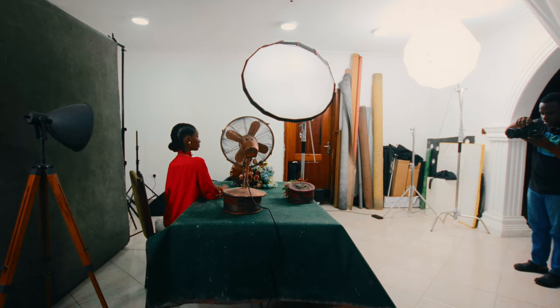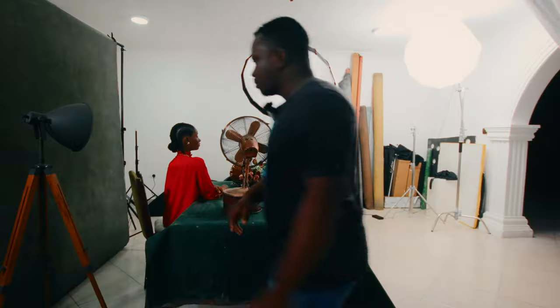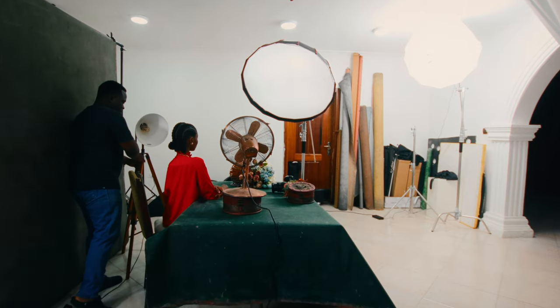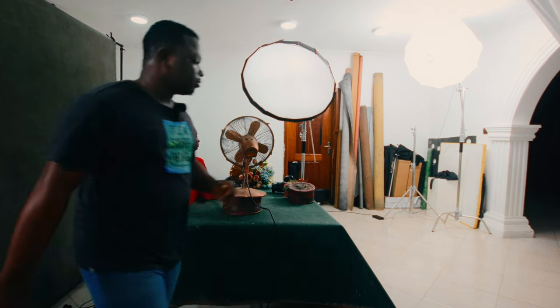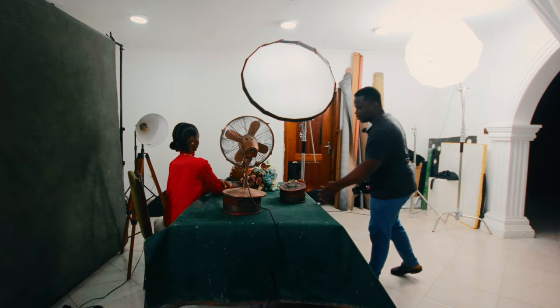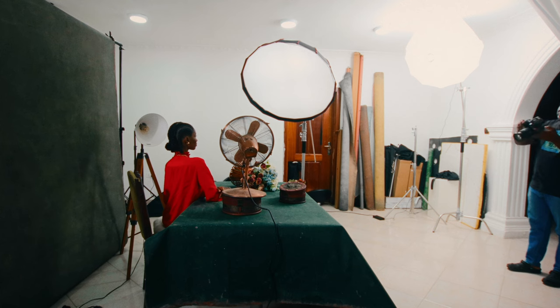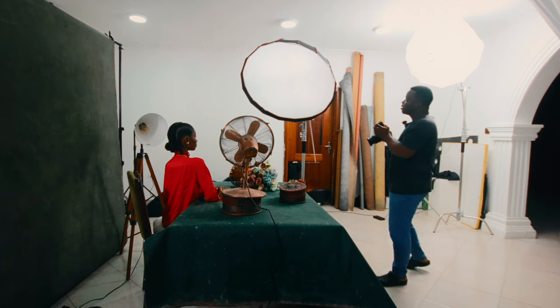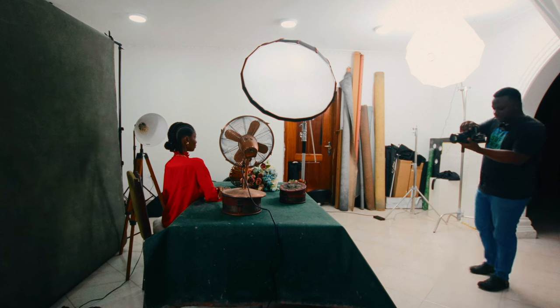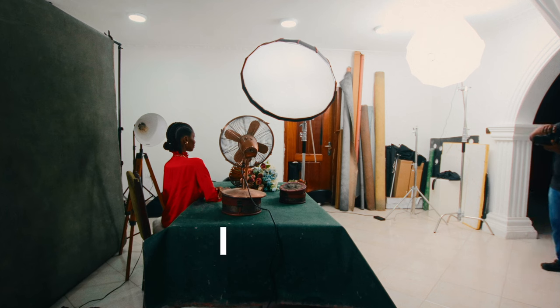This is a test shot to see how the light is. This looks good. I'm trying to bring in a little bit of foreground — that's why the flowers are in there. I'm at 74mm focal length. The light was too much initially at 1/32, so I'm dropping it down to 1/64. Settings: f/2.8, ISO 100, shutter speed 1/160, flash power 1/64.